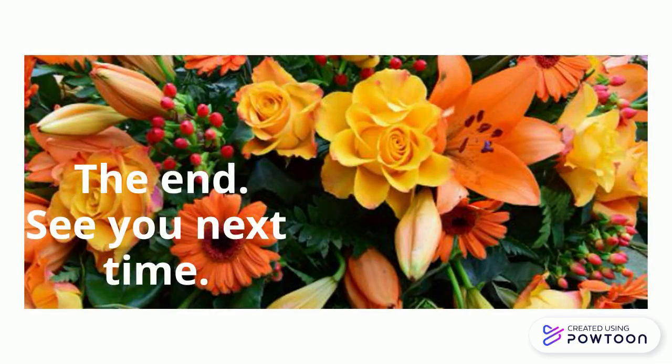And it's the end of this video. See you next time on another video. Bye!